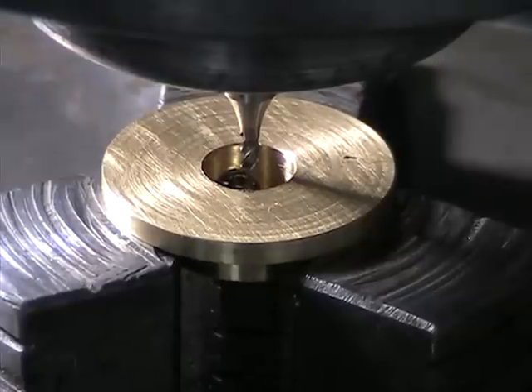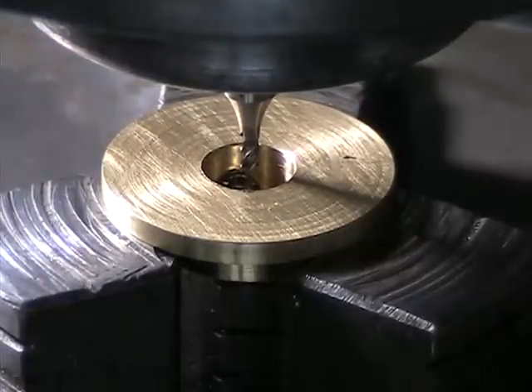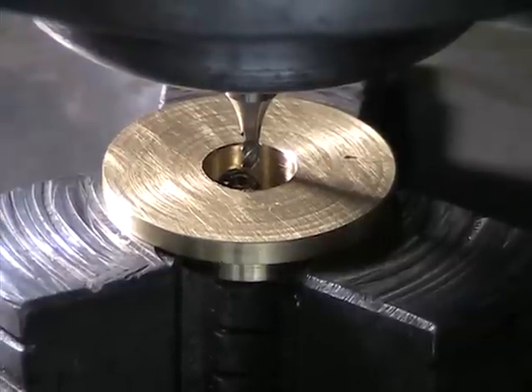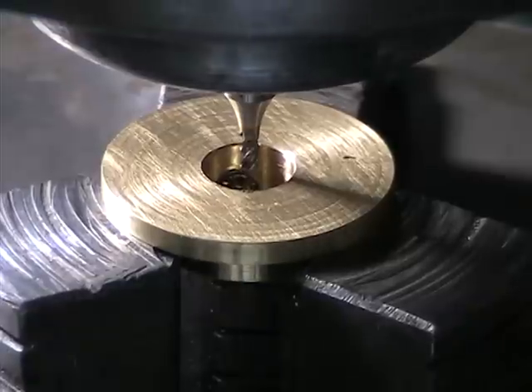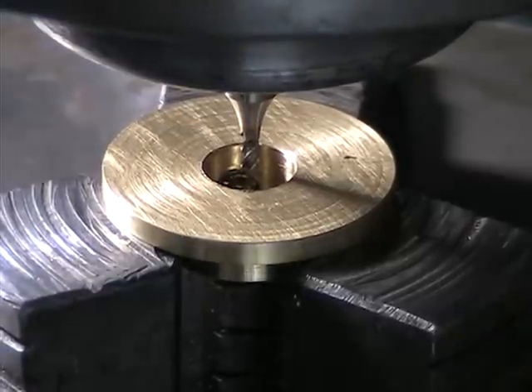It's always a bit of a moment of suspense when we first try these things, but hopefully it'll be fine. I'm going to switch on the mill and start the G-code and we'll see what happens.